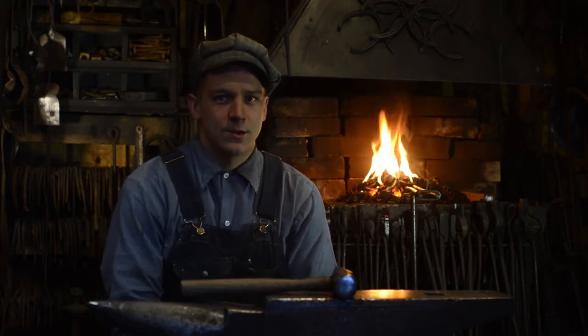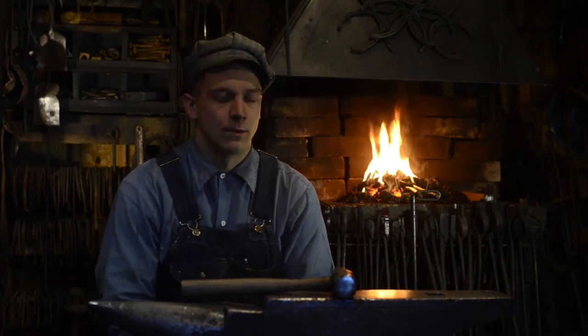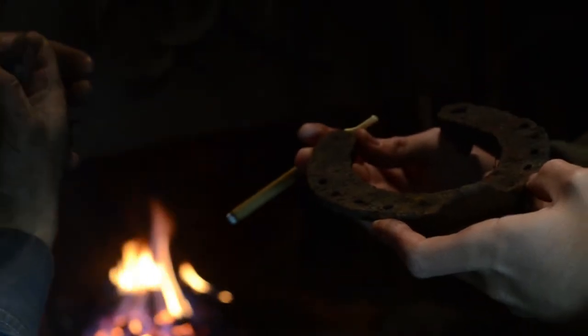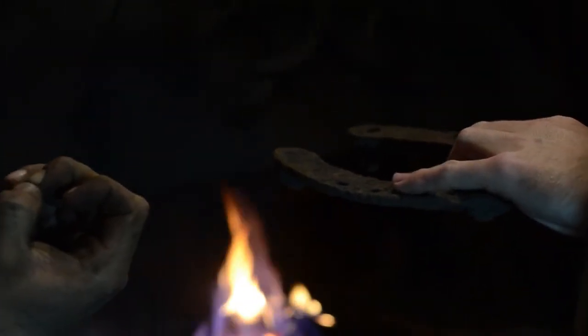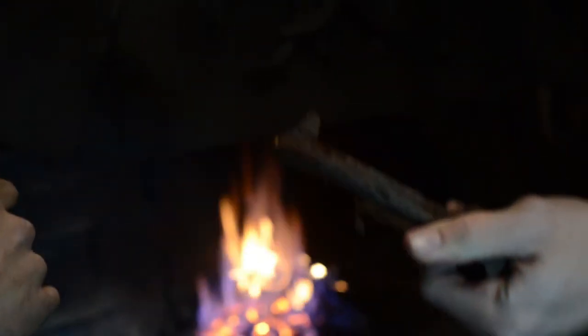Has anything dangerous happened? On one occasion I actually had a horseshoe — which as everybody knows is round — fly out of the tongs, and it missed a girl of about seven years old and missed her face by about three inches. And this was a red hot horseshoe. So after that I never did horseshoes in public again for that very reason.